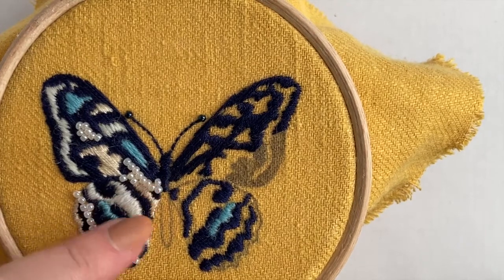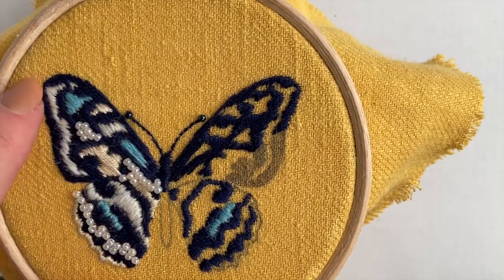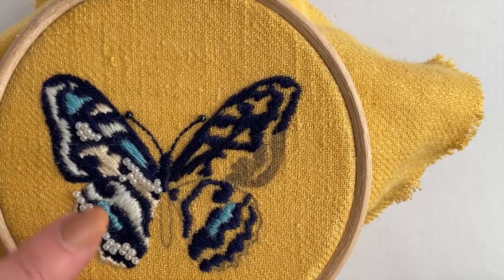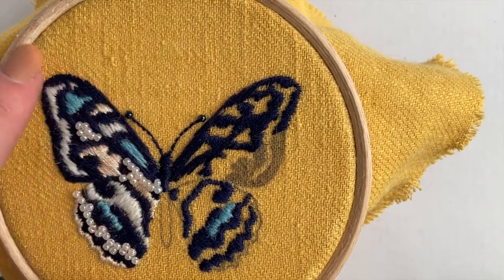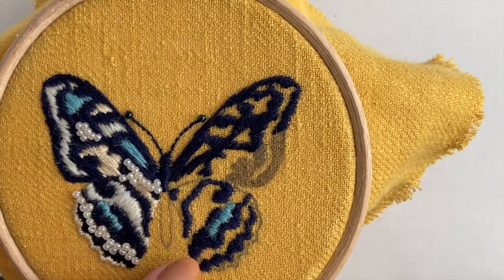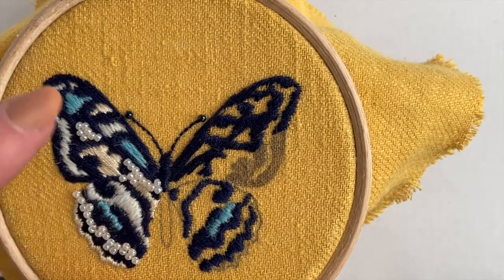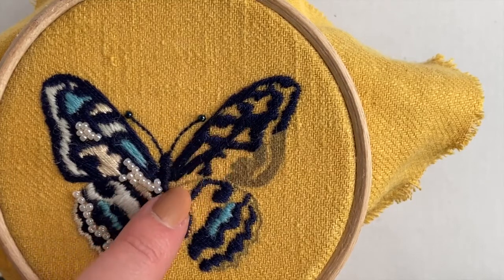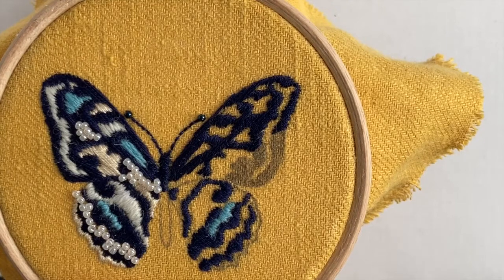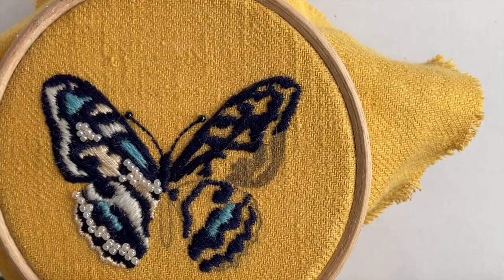This is the butterfly embroidery kit. It's mainly created in satin stitch with some beads and a little bit of backstitch. The reason it's designed this way is so that beginners can learn how to do satin stitch, and people with more experience can spend time perfecting it, because it's one of those stitches that's easy to do but has a lot of room for improvement. You can see I've already created this half, and I'm just going to do a few demonstrations on this half for you.